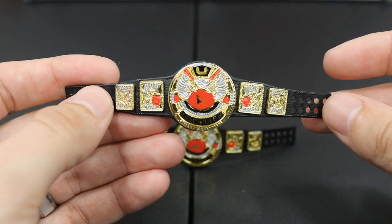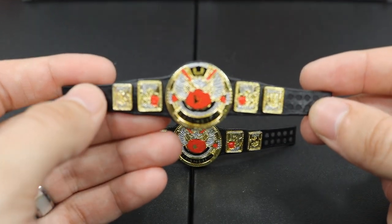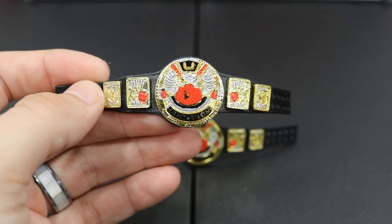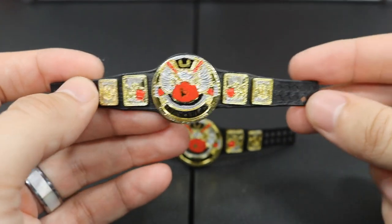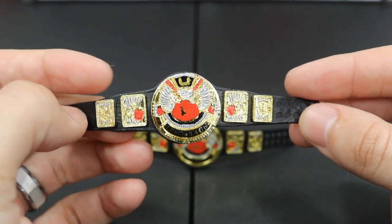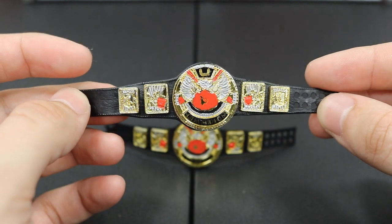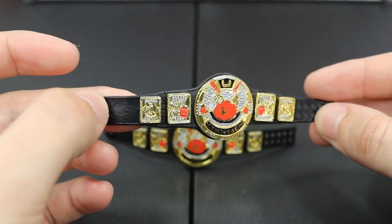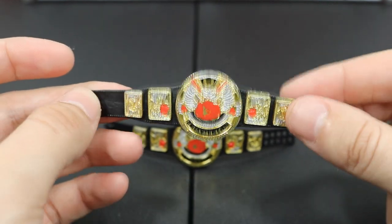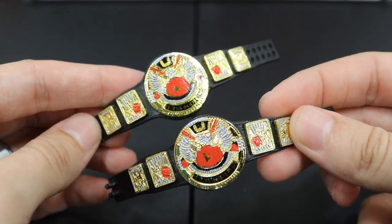Up next we have the UWF Tag Team Championships, exclusive to Raw. It is obviously the Big Eagle WWF title from the Attitude Era, and I really do like the way this championship came out. As you can see, I painted over all the blue with some red, then I added some red streaks right here, covered the WWE logo with a 'U', and that's pretty much it. I added some silver details to the side plates and the main plate.